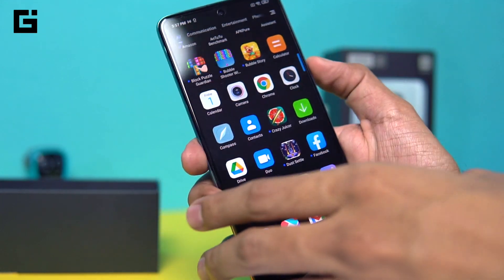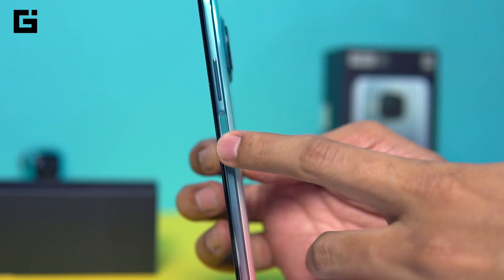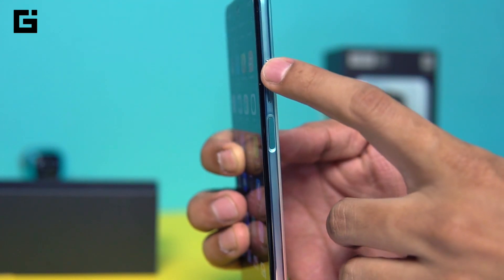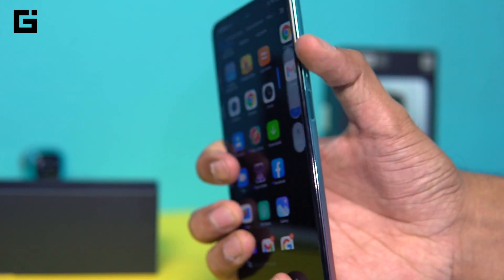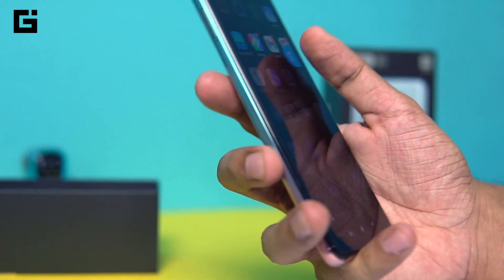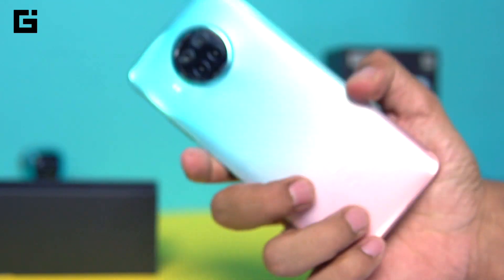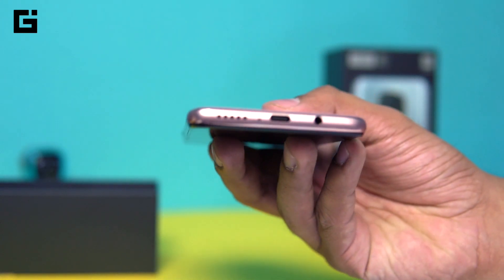Let's check out the physical aspects. You have the fingerprint sensor on the side of the phone combined with the power button. The volume rocker is just above that, though the button size is not that large, so you might have to precisely hit the top or bottom to increase or reduce volume. On the left you have the SIM card access area.